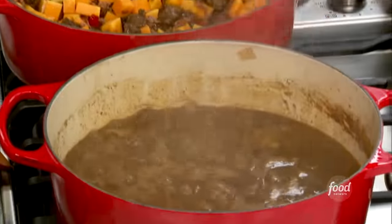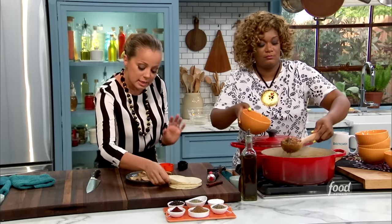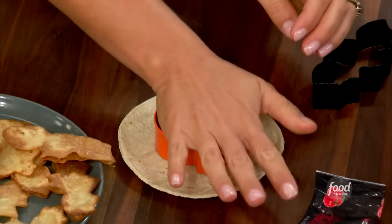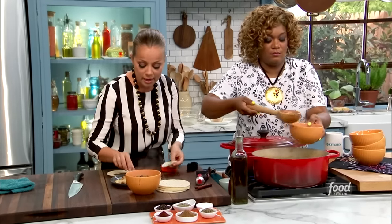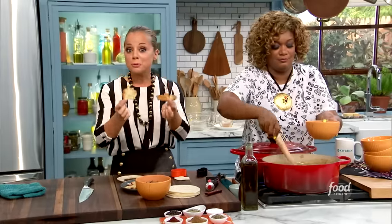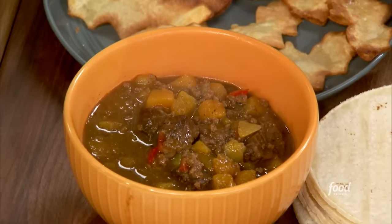And then you have a little beefy butternut squash! I'm adding a garnish. So here's the idea — you take a tortilla, and you can just take a cookie cutter and cut out a shape. Then just like you would fry a tortilla chip in 350-degree oil until it's nice and golden brown, you fry them and get the shapes. Really important though, you have to salt it when they're nice and warm so the tortilla actually absorbs the salt. Otherwise it'll just fall off. Add that nice, crunchy garnish.